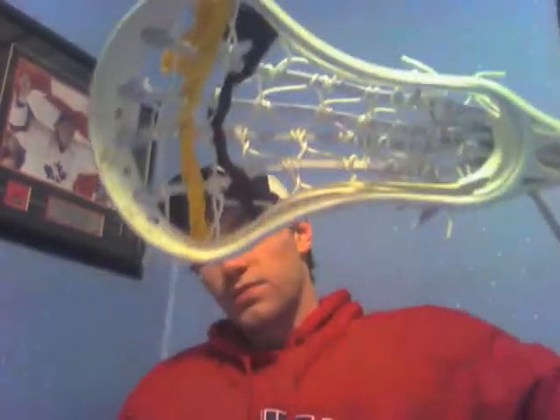First off, I got this OG Evo with a traditional pocket with yellow and black shooters. That's where he plays — he plays for the Hamilton Bengals, so I did it up with that. You want a nice high pocket. You just want to see what the traditional is like, so I pretty much got that done for him. Hopefully he likes that, and hopefully I get to string another one for him soon.